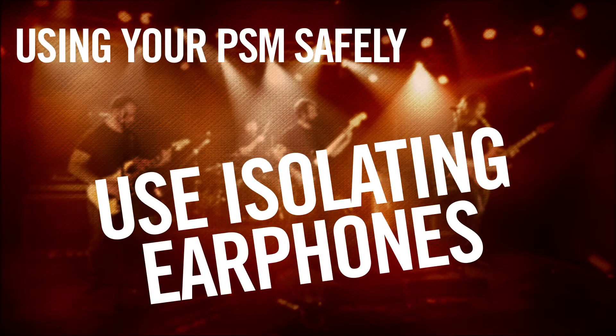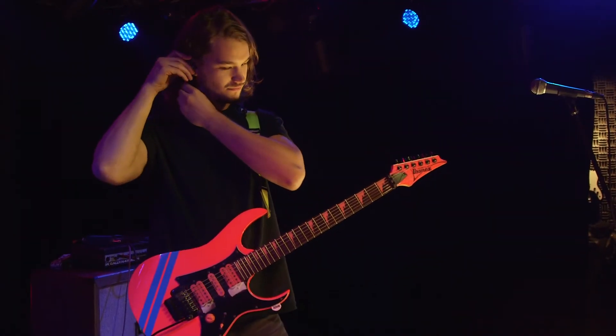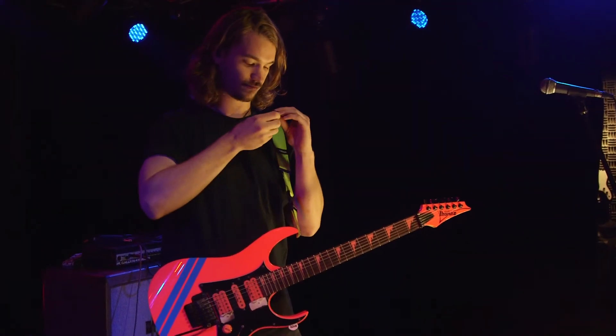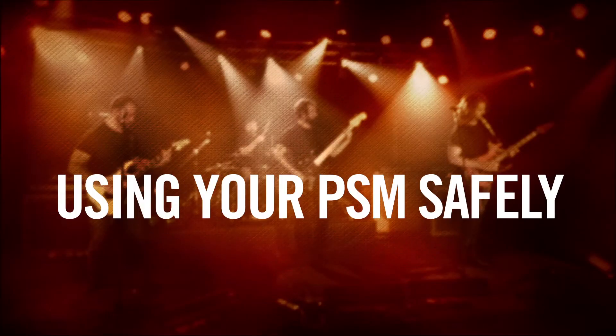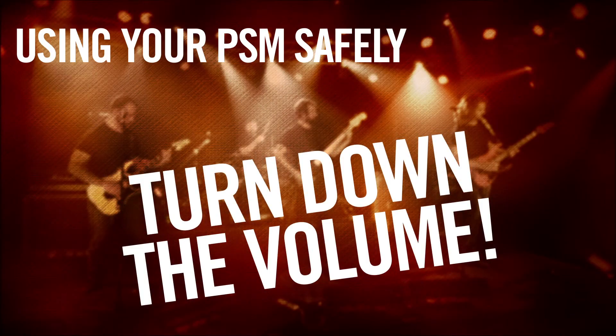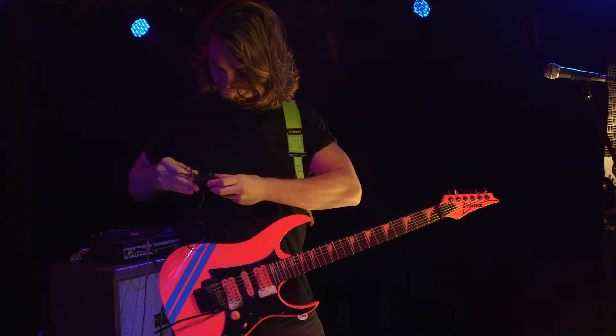Use an isolating earphone. The benefit here is twofold. Not only does an isolating earphone separate you from the loud stage volumes, but it also allows you to keep your personal monitor mix at a safe level. If you have to turn your monitor up to compensate for excessive sound bleed from the stage, you will do even more damage to your hearing than if you went without earphones at all.